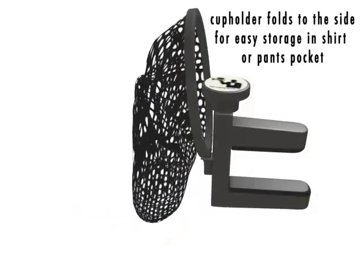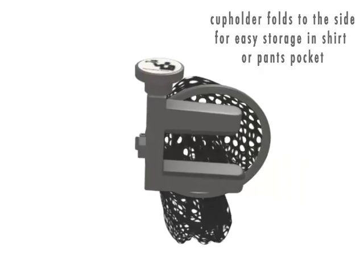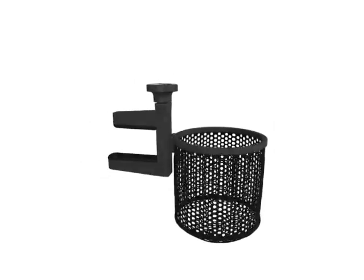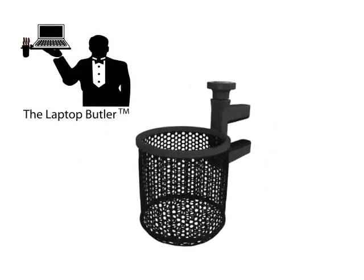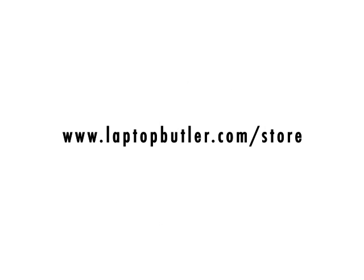When you're finished, remove the beverage container, hold the laptop butler, and place it in your pocket, laptop bag, or purse. This is a must-have, especially for the busy commuter. Visit our store page and order yours today. The perfect addition to your laptop, just when you need it.